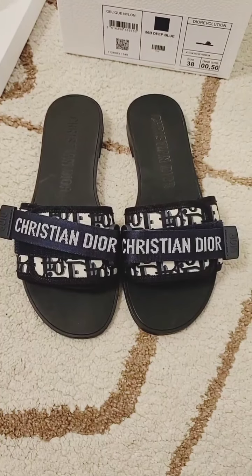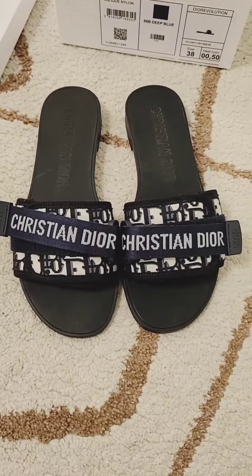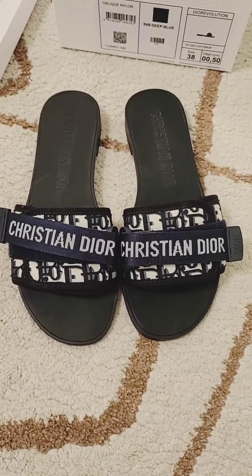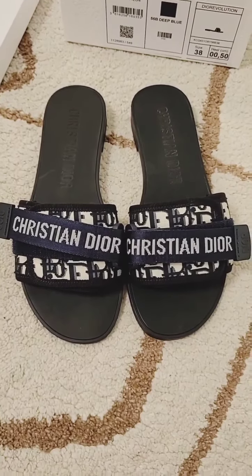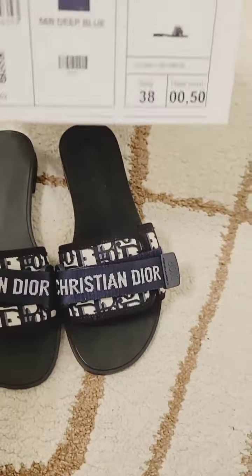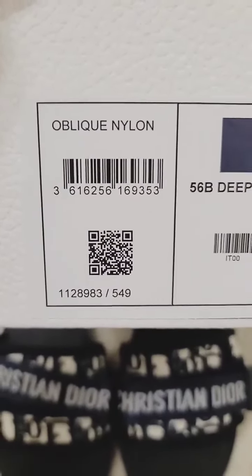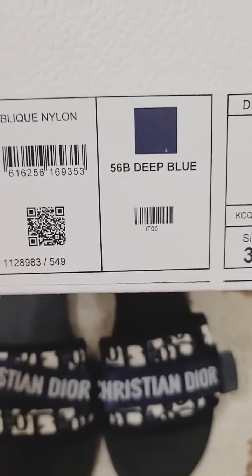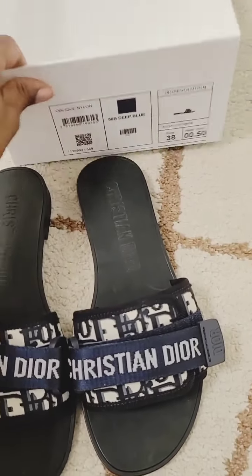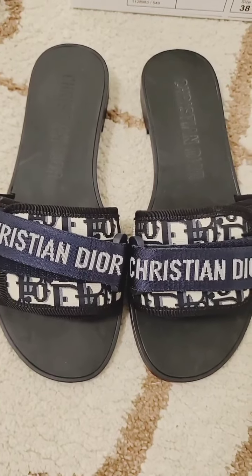If you're thinking about buying these shoes, you should definitely buy them. I believe they're around $730 — I'll insert the price somewhere on the screen. If you'd like to see another shoe or purse review, let me know and I'll come back with another video. The color I got is deep blue — not navy blue, deep blue. Give this video a thumbs up, thanks for watching, and see you on the next video!